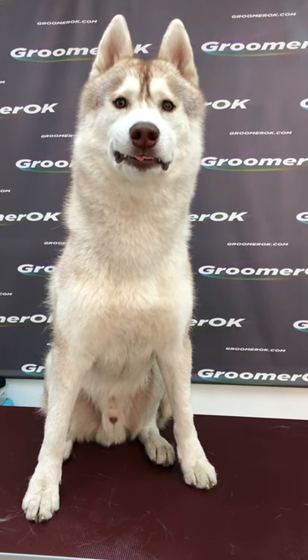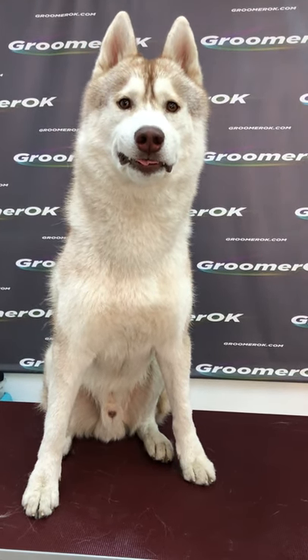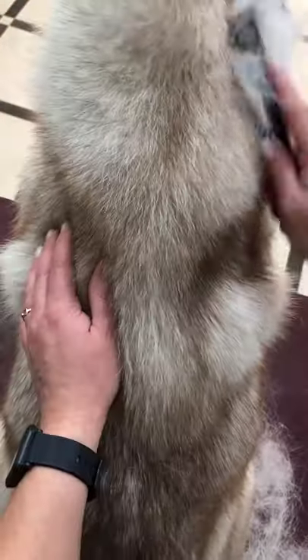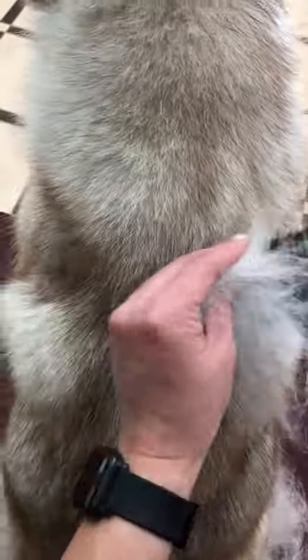This is a Husky, the most reliable and devoted friend. This is a working sled dog. The Husky dog breed has a beautiful thick coat and needs to be cared for properly.